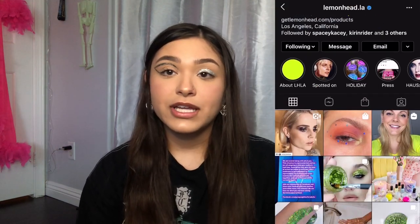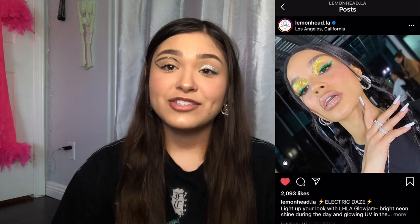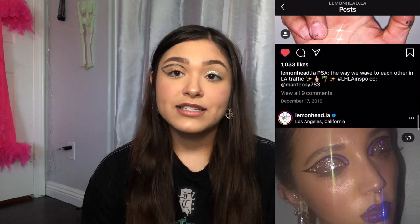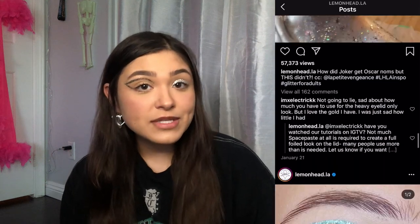I just threw on some mascara — didn't go on very well on this eyeball because I suck — but this is basically all I've got. I highly, highly suggest checking out their Instagram because there are actual makeup artists and really creative people always doing amazing looks with these products. I'm going to insert some here because they are stunning, and I want to force myself to try something like that eventually. Let me know if I should do that for a video.